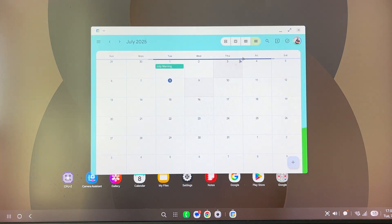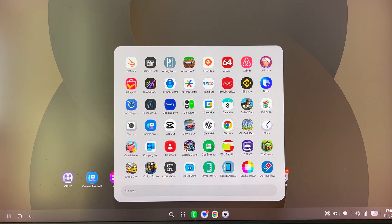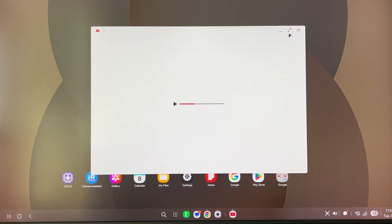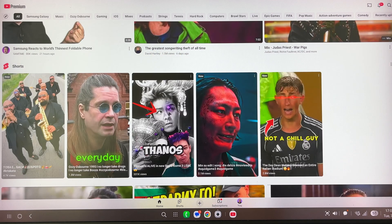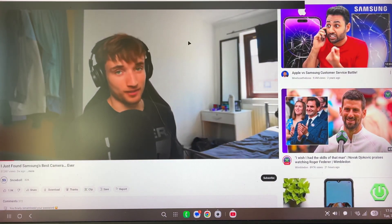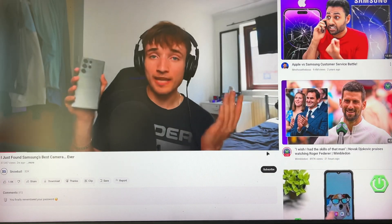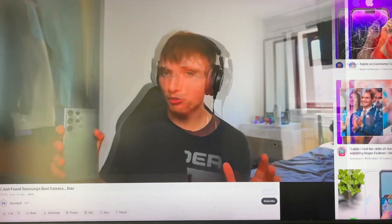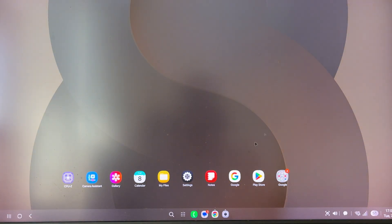From here you can access your calendar, Word, Excel if you're using it, and of course try to play some games. We have YouTube, and you'd expect YouTube to work exactly as you want — you can play all kinds of videos. You can also watch videos in immersive mode, going full screen. Yeah, you can absolutely watch videos like this. It ain't that bad.